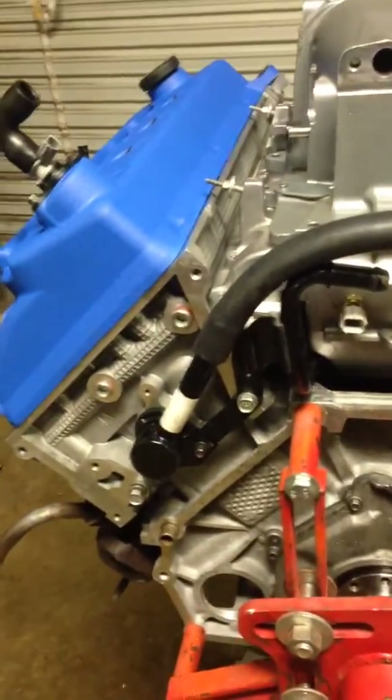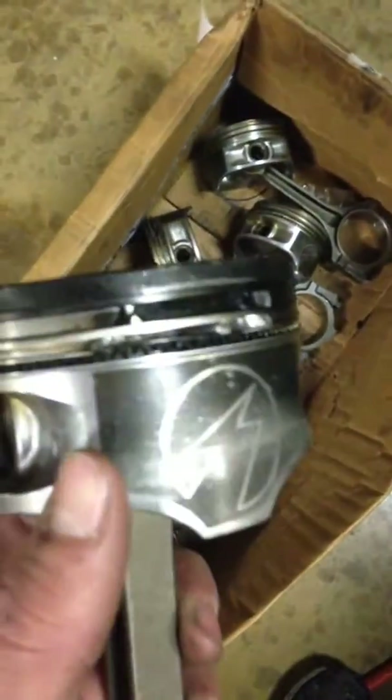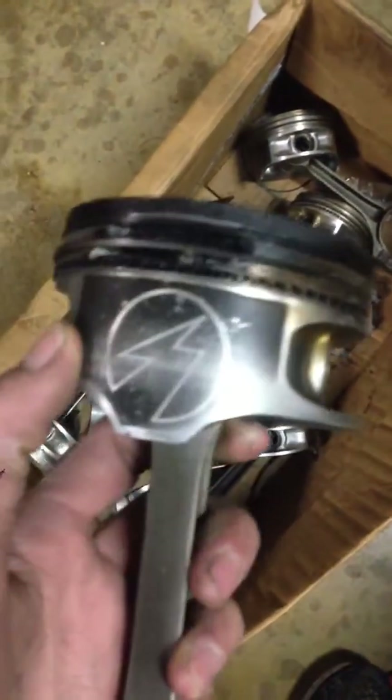You develop cylinder head tick which is loud and annoying. I had that but got the cylinder head replaced under warranty. There's also another problem where you crack pistons, like I did.